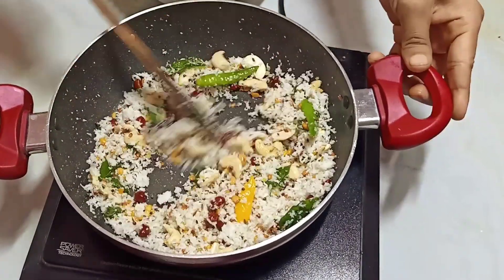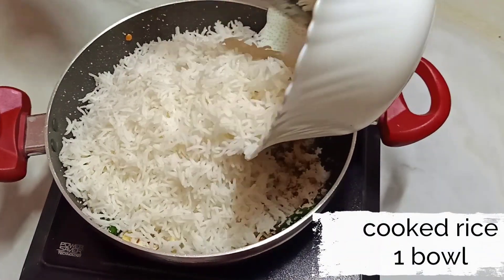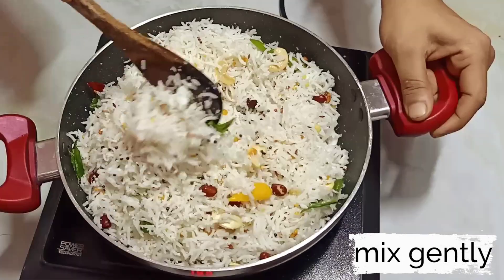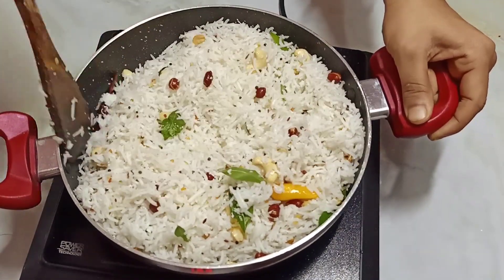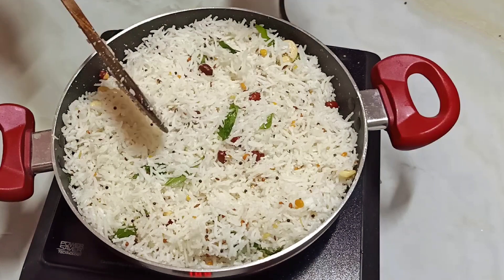Now I am going to add 1 bowl of cooked rice. Here I am using basmati rice, but you can use any other rice of your choice. Mix all together and mix gently, otherwise the rice will break.